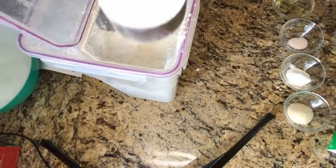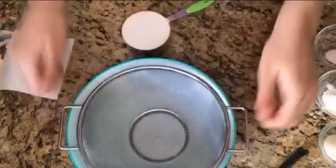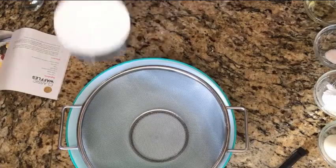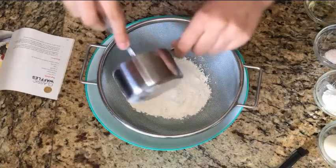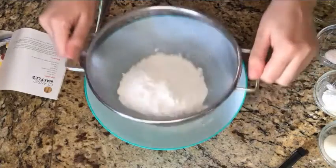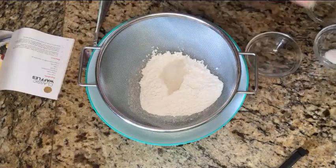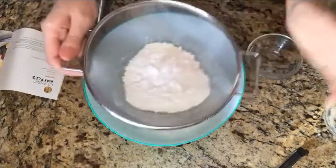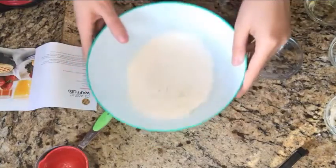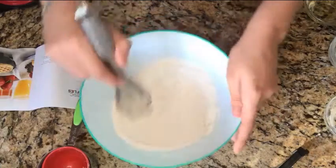We have our cup of flour measured, so we're going to add it to the bowl. I'm going to sift my flour because if I don't, there are just clumps of flour at the end. We're going to mix all our dry ingredients — flour, tablespoon of sugar, two teaspoons of baking powder, and your salt. Once you're done sifting it should look kind of fluffy. Then take a whisk and whisk everything together.